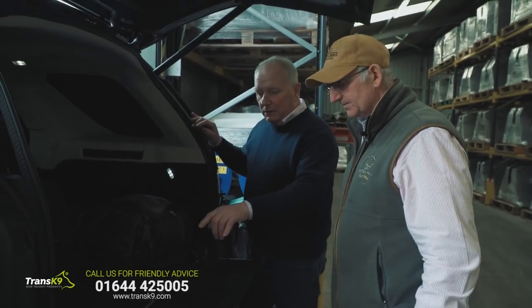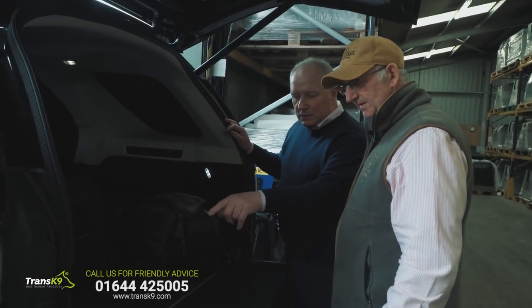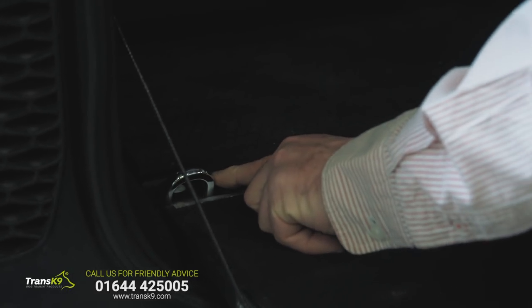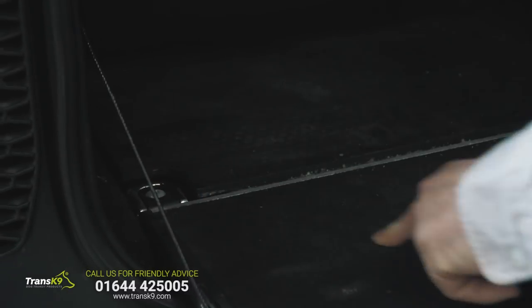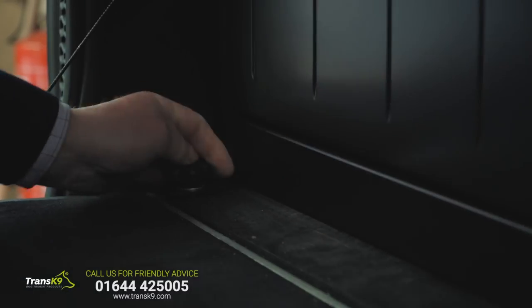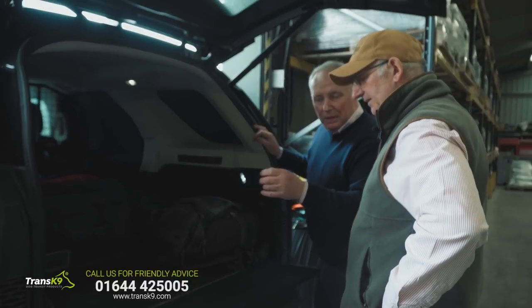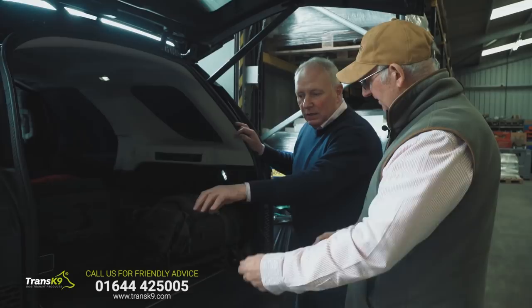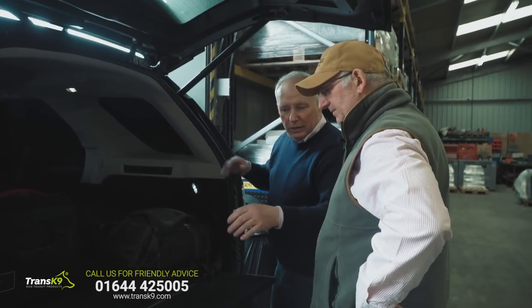Not at all, it's simplistic really because it utilises the vehicle's own anchorage points on the D-rings that are at the back of the vehicle. All we do is simply remove the screw and put a slightly longer screw through, which go in on basically male thumb screws. So in the event of you getting a puncture or needing to gain access underneath the floor, you just undo four thumb screws and slide it out.